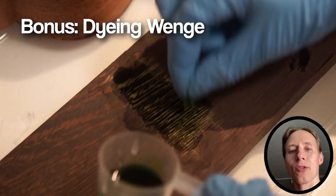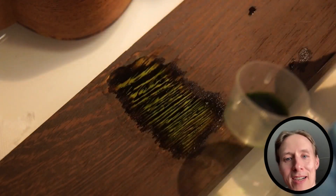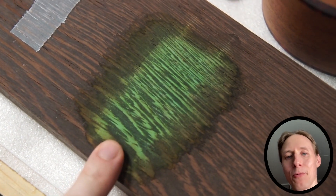As an additional test, I wanted to see if you can apply wood dye onto the venge. And the result is yes — you can put wood dye on venge. It works.